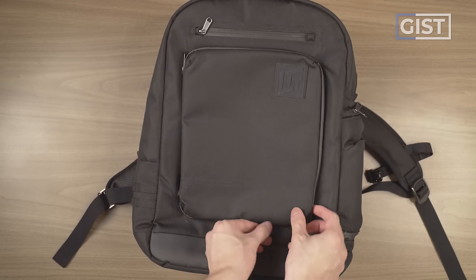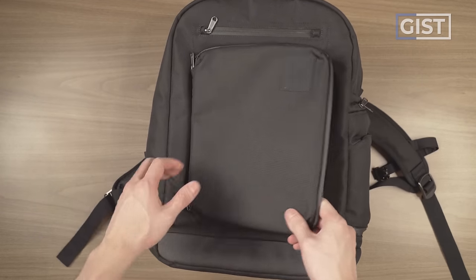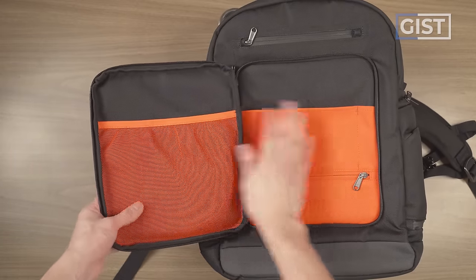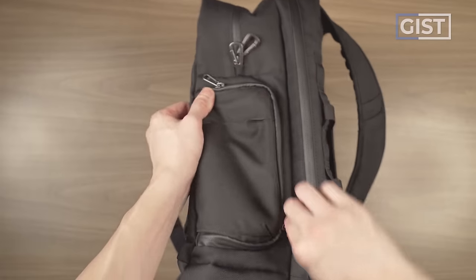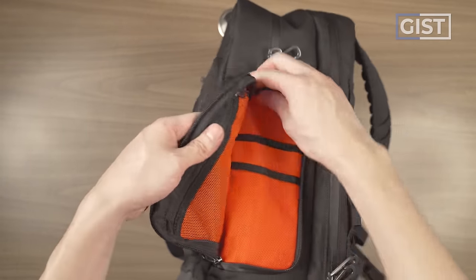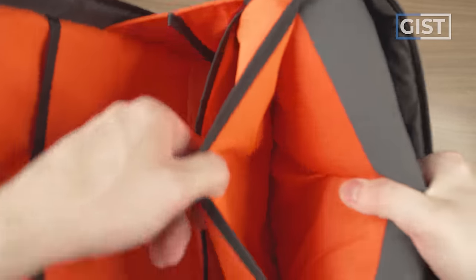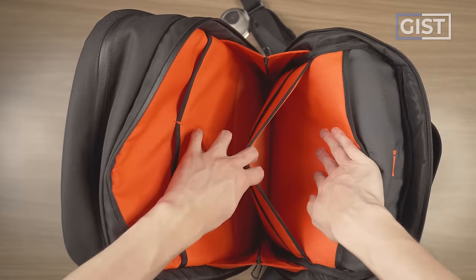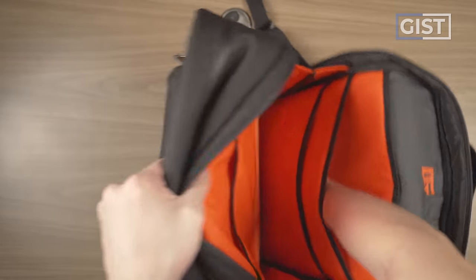The biggest selling point of this bag is its organization for tech gear — whether it's the super interesting front door compartment (I've never seen this before), the quick access side pocket slash battery charging station, or the big tech compartment which can fit up to three laptops. This is obviously a bag catered to a very specific audience.